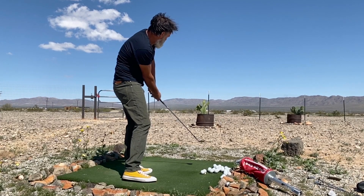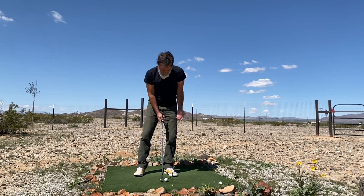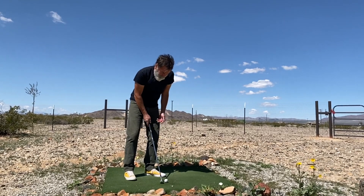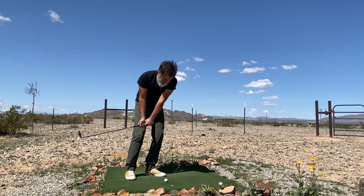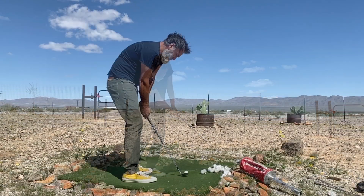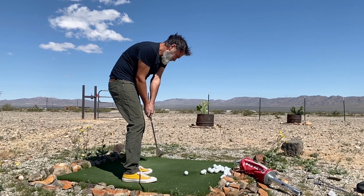Ideally, you leave yourself with a bump and run because that's the most forgiving shot you can play from around the greens, and you're going to get up and down more with it. But when you need to, you can play the pitch and the lob using the same technique as the bump and run, although adjusting certain things to create variables that make the shot slightly harder.